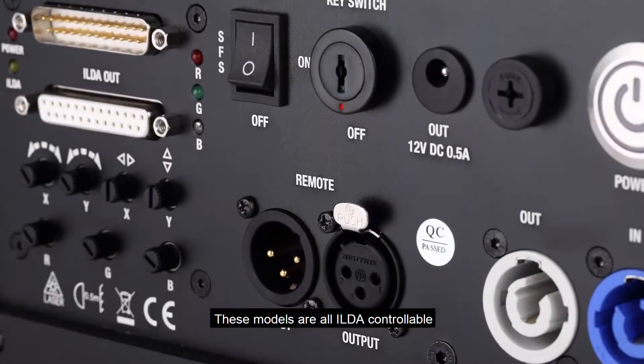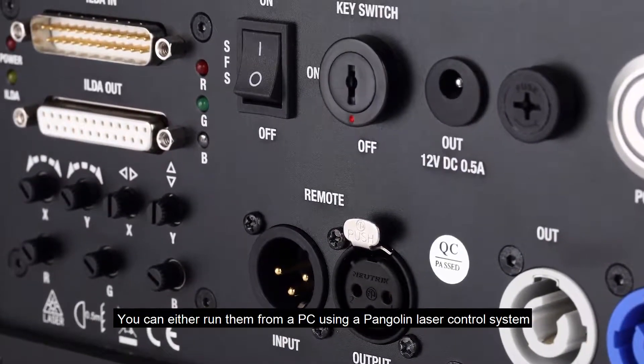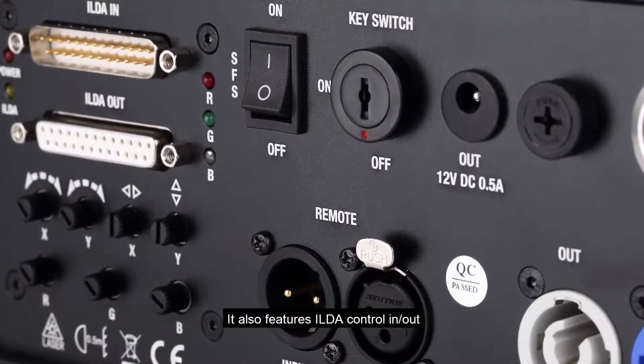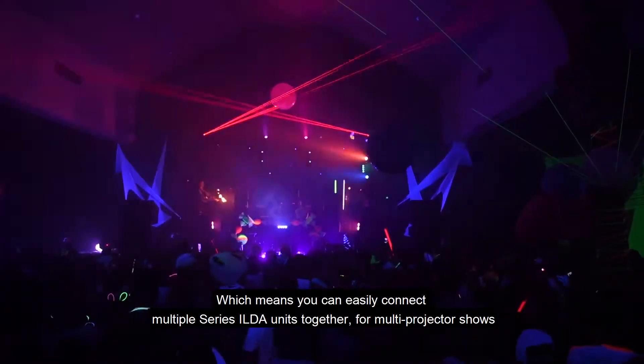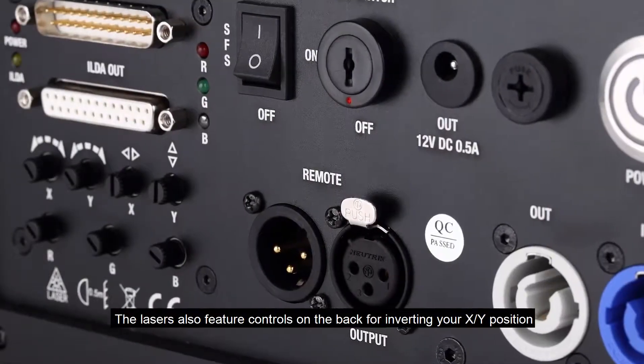These models are all ILDA controllable. You can either run them from a PC using a Pangolin laser control system or over DMX and ArtNet through Pangolin software. It also features ILDA control in and out, which means you can easily connect multiple Series ILDA units together for multi-projector shows.